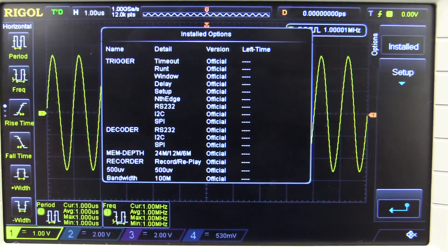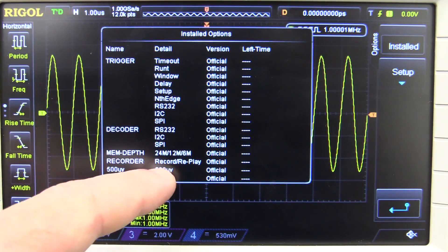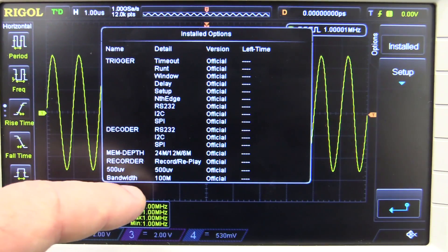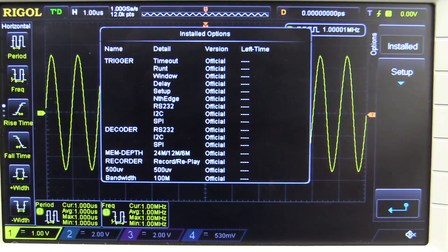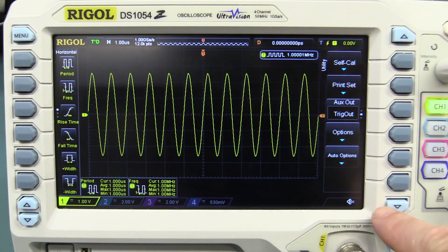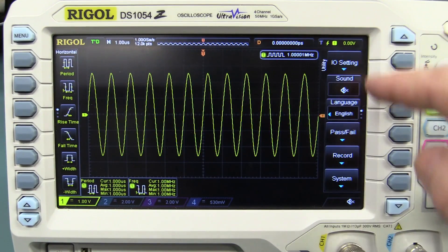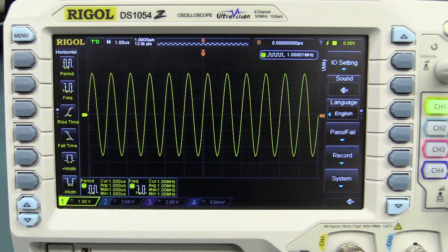The serial triggering and decoding are optional extras, not standard. The available options include advanced triggering, decoders, memory depth up to 24 meg, the recorder segmented memory feature, and bandwidth up to 100 MHz. The scope is hackable because the 100 MHz bandwidth is physically built into the hardware and software options. Some of the menu options can be a bit convoluted — you have to navigate secondary menus, with little dots indicating which menu page you're on — and it can be a little intimidating for the beginner until you get used to it.